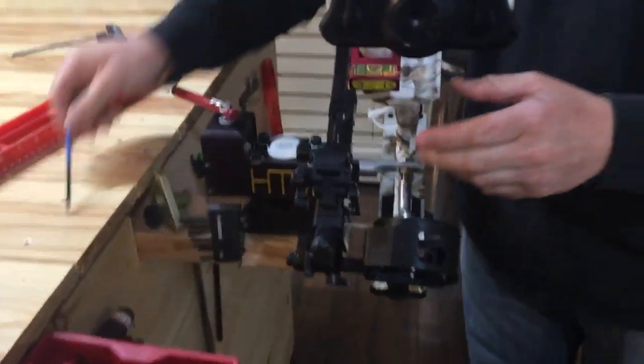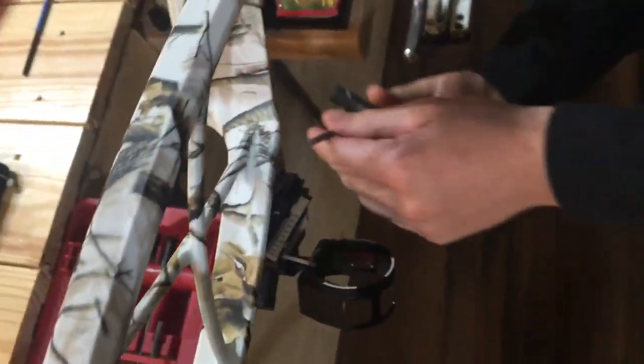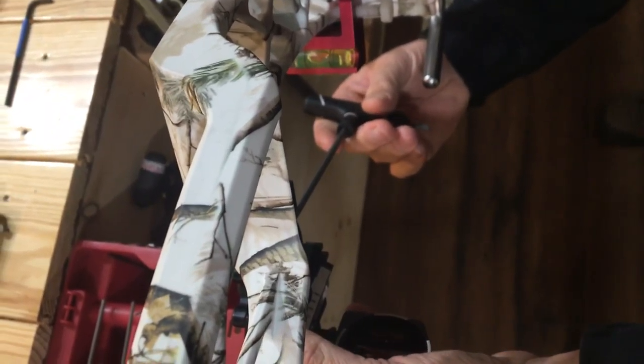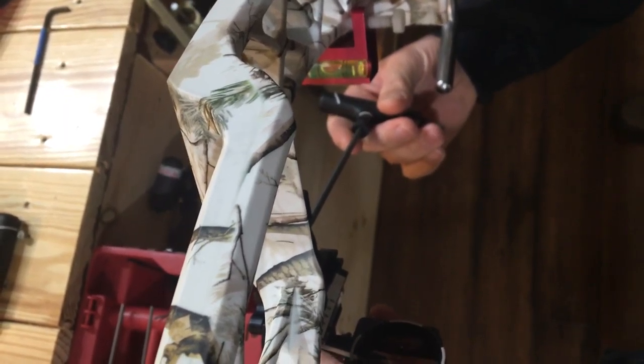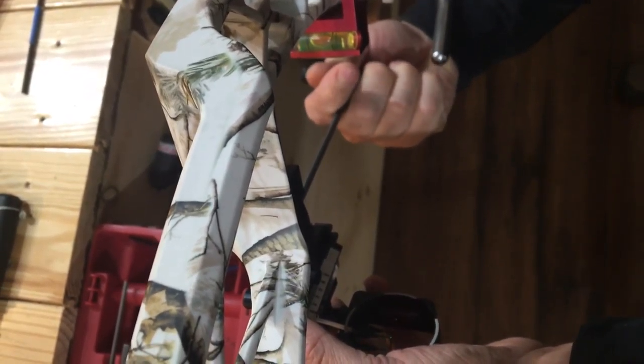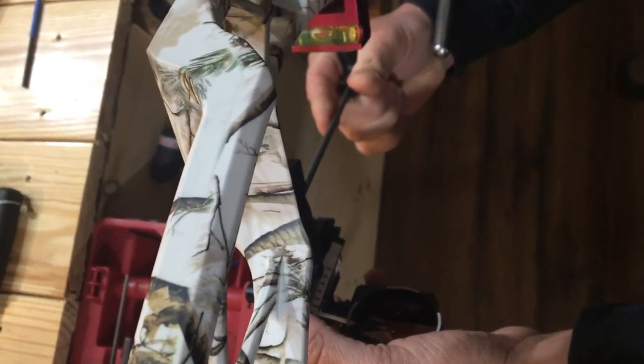We're going to just angle this bow down as if we're shooting out of a tree stand. And believe it or not, this could actually throw your shot off a significant amount. If you watch your bubbles all the time when you're shooting — like we do — you'll notice that if your bubble's off, your arrow's impacting left or right of the target.